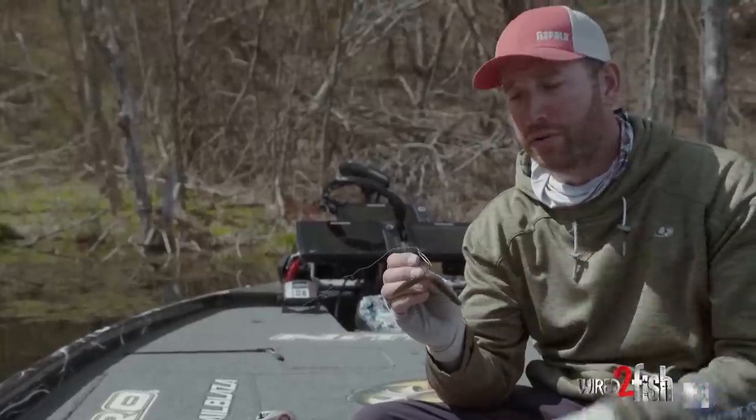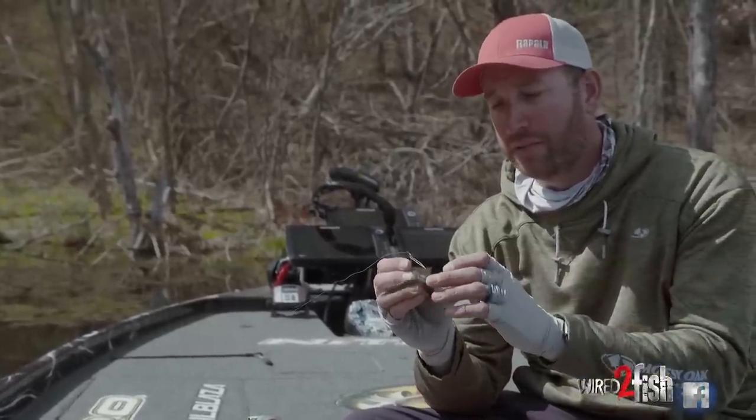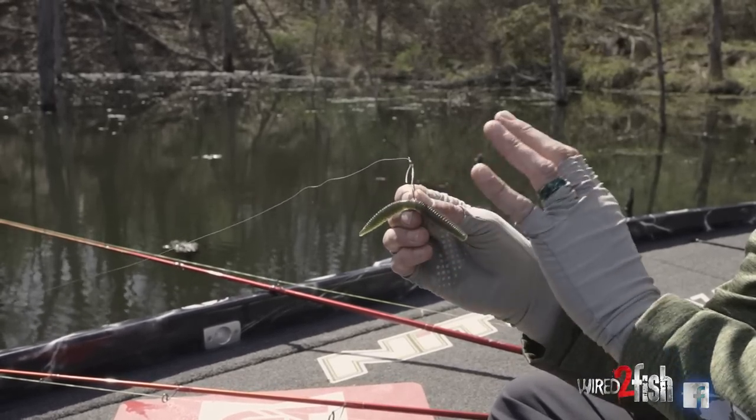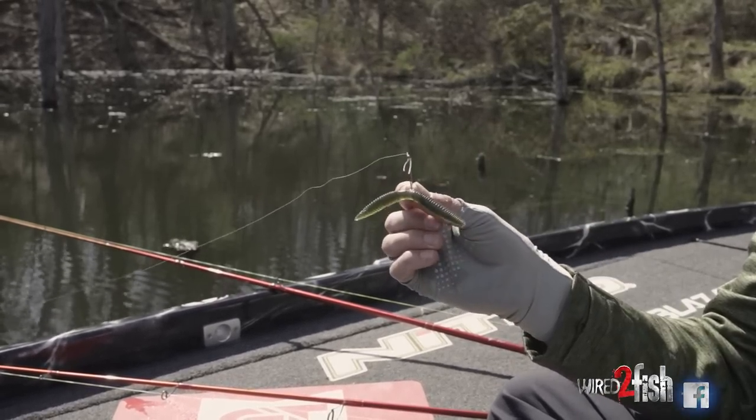Sunrun is my favorite color if the water is fairly clear, and I've got that rigged with one of those VMC crossover rings. This is the new Redline weedless Neko hook.